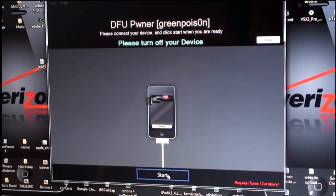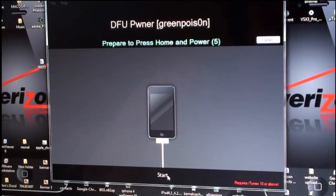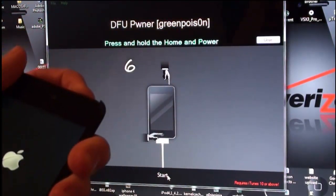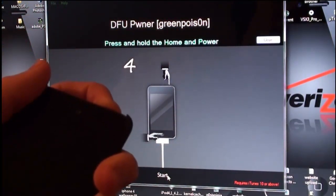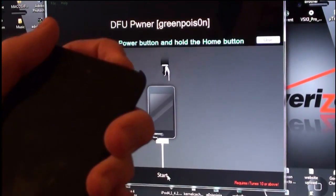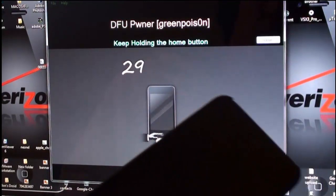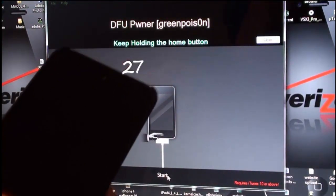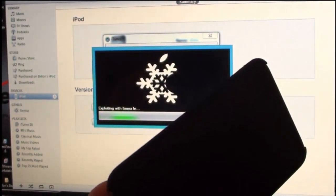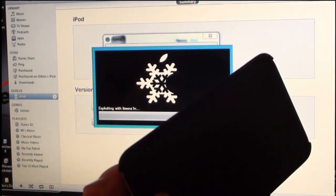Go to Start and click Start — it's going to prepare to press Home and Power. Pressing Home and Power right now for ten seconds — five, four, three, two, one — now release the Power button and keep holding the Home button for approximately thirty seconds. Still holding it... iTunes has detected it, so keep holding. Alright, you can let go now.